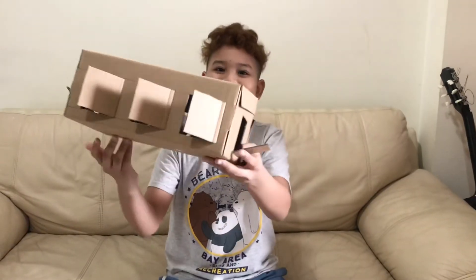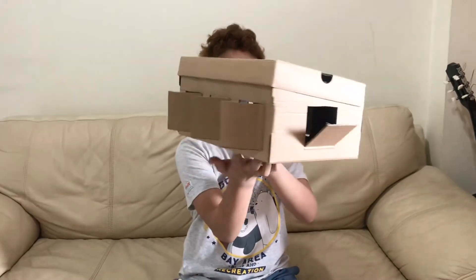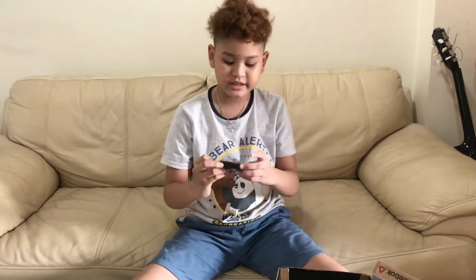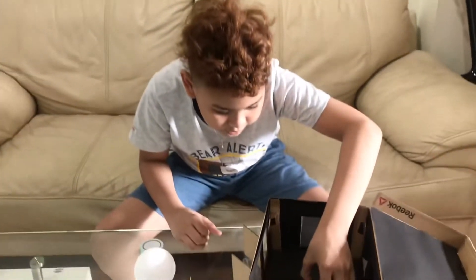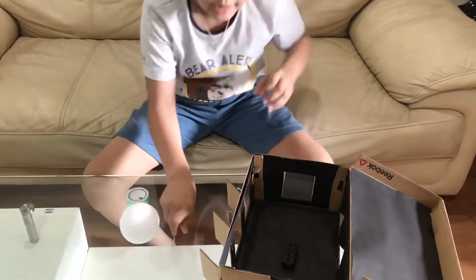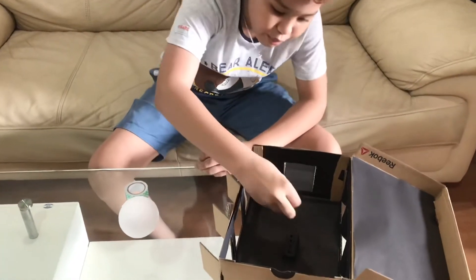Ta-da! Look at that! Next, we are going to put this clay in the middle, grab your toothpick, and put it right here.